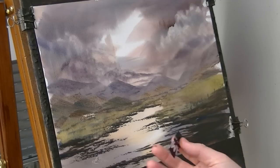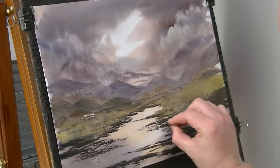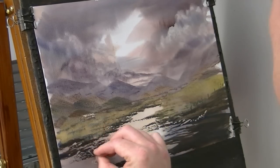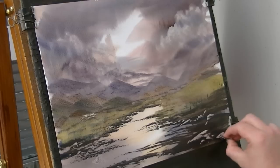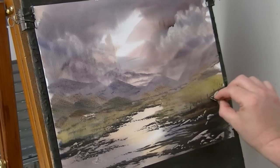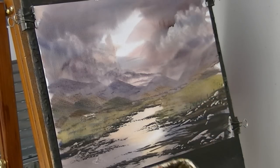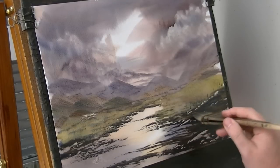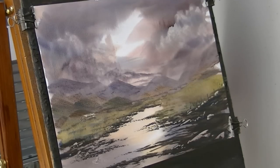Back to the piece of card, just scraping a few little rocks in there. Big one there. Anything you're not happy with, just paint straight over it. If you've gone over the top, just paint straight over it.